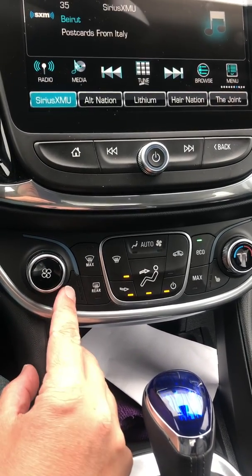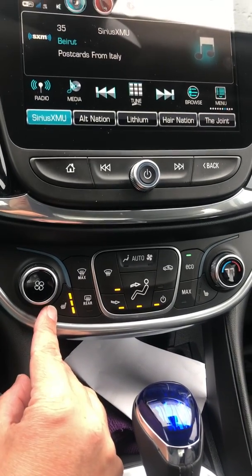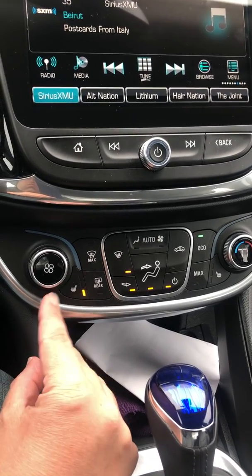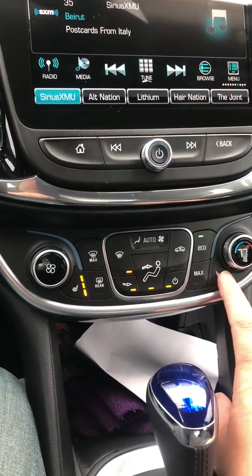Heated seats — this is a premier model so we have heated seats. You can get them optional on the LT. That's high, medium, low, and off. It's on high because it's cold out and rainy. You also have one for the front passenger.